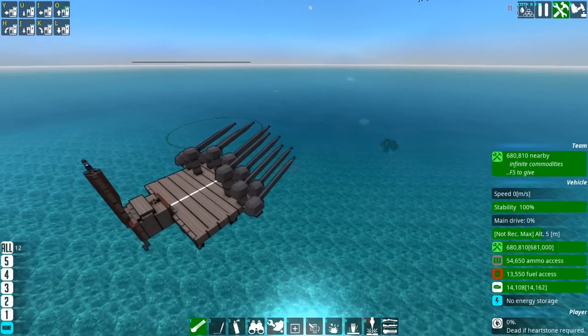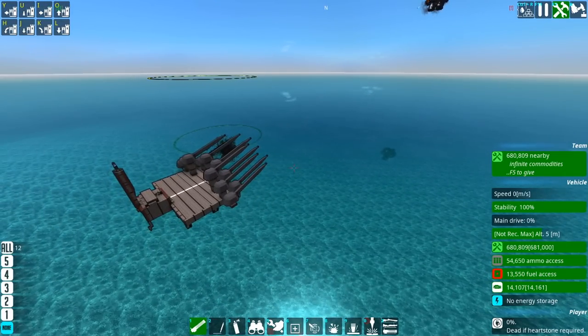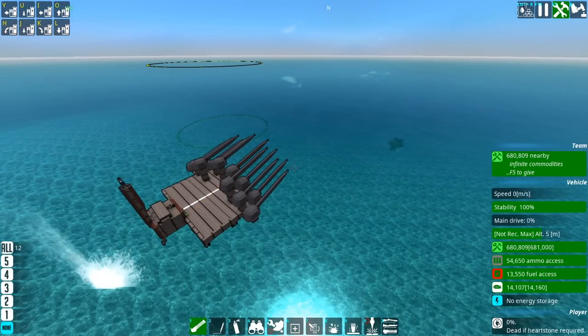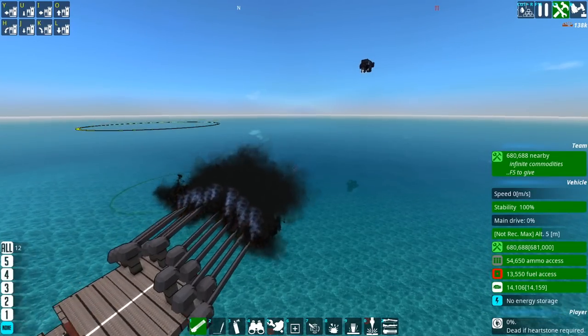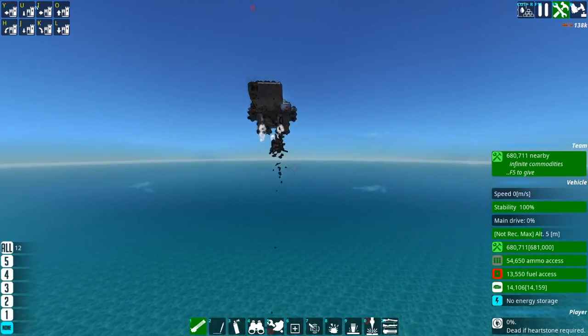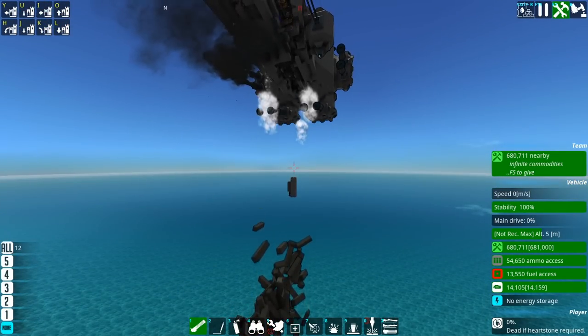Outside of railguns, there's no real way to get a 500mm holopoint shell with that kind of armor penetration. That's an example. People have done this for ages, by the way — I didn't come up with this idea. Look at that — essential components hit.